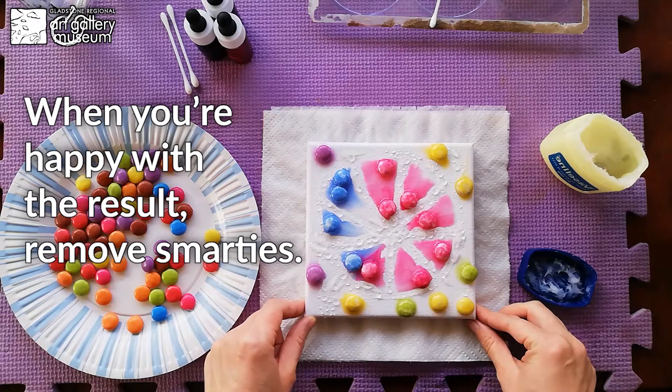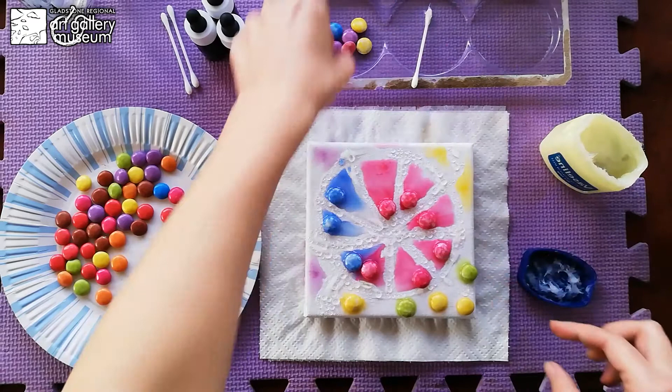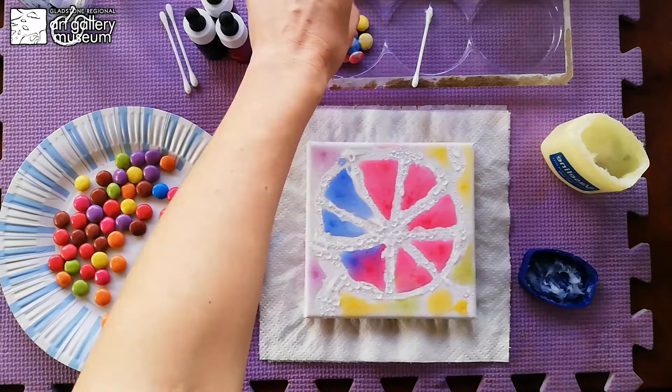As soon as you are happy with the results, you can start removing your Smarties to the sides into your plastic container. You can also eat them — they are safe to eat, I can prove it. So we don't waste any. Look at the purple — pinky blue makes purple.